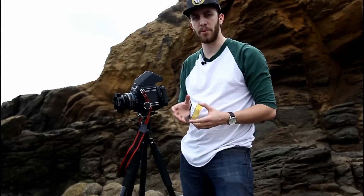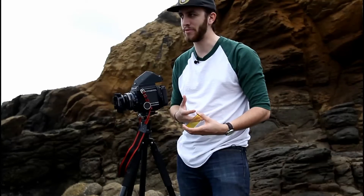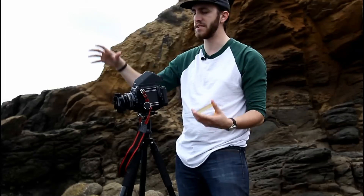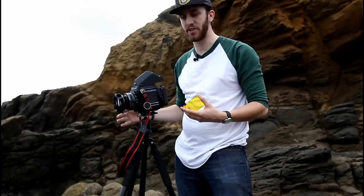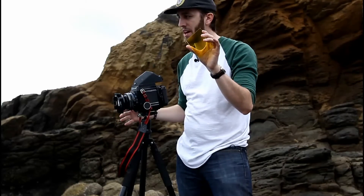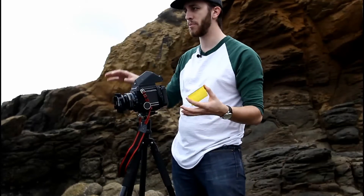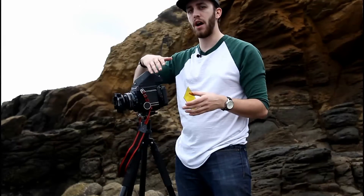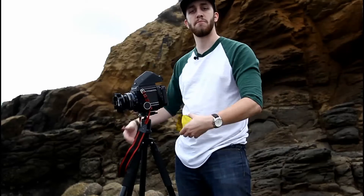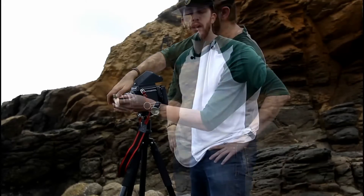Another filter I'm going to put on my camera to get a little more contrast is this yellow filter. What color filters do in black and white photography is help you control contrast. Because I have a lot of yellowish tones in the rocks and I want to bring out that detail — the water will be silky smooth anyway — this filter will brighten those yellow tones and darken the bluish tones. Yellow is a weak effect, but if you move up to orange or even red, the effect gets more and more visible.